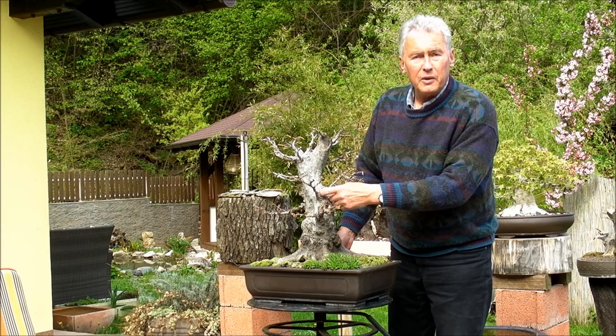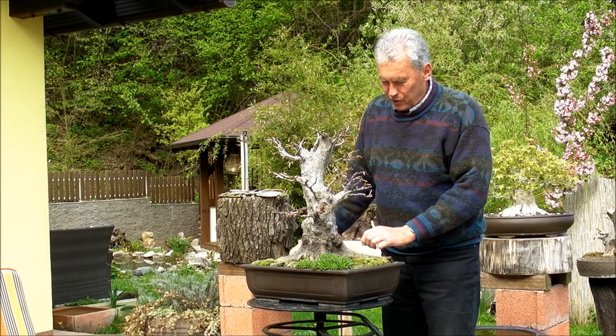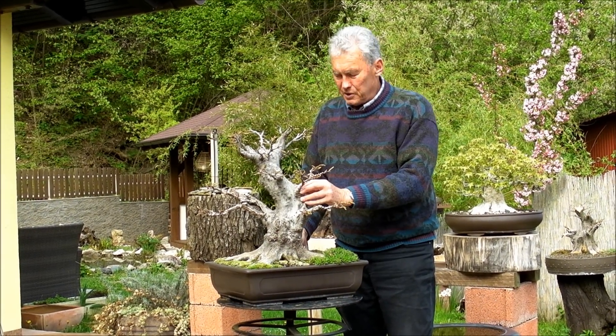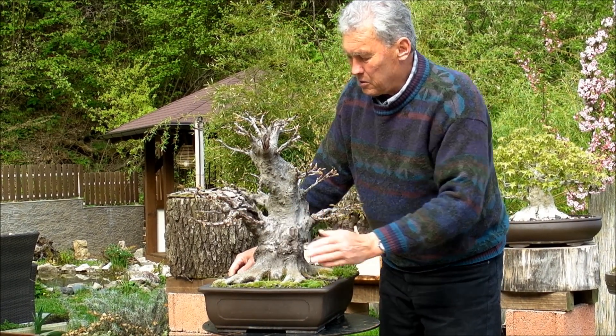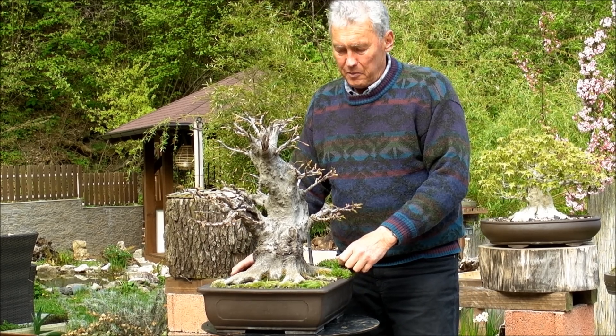Here you have holes — don't try to fill them. I think it's nice to have holes here. This is an old European tree. In Japan, we would try to close these holes; in Japan, this would be forbidden — the whole tree would be worthless in Japan. In Europe, I think it's fabulous.